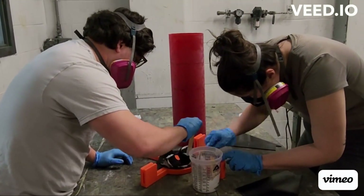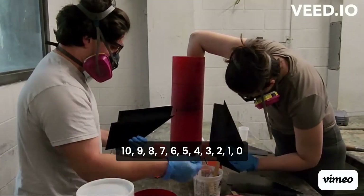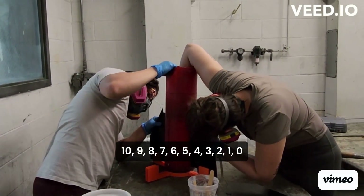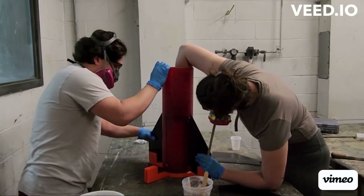12, 11, 10, 9, ignition sequence start, 6, 5, 4, 3, 2, 1, 0. All engines running. Liftoff — we have a liftoff.